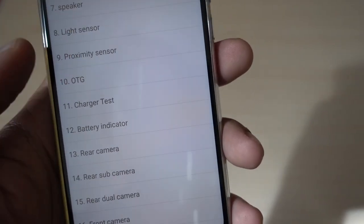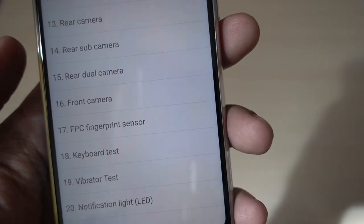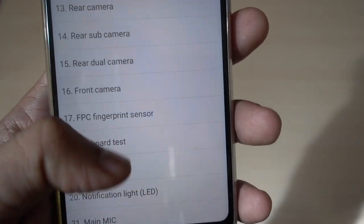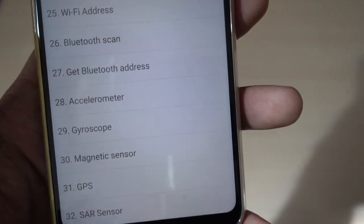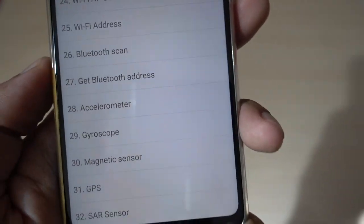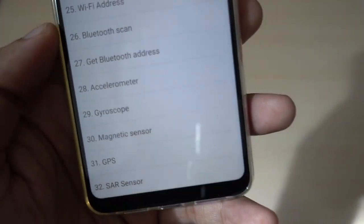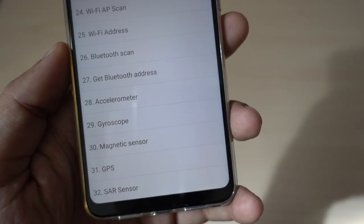Before going to the Xiaomi retailer you can check at home using these options: the light sensor, the proximity sensor, whether it supports OTG cable, battery indicator, the rear and front camera, the fingerprint sensor, the notification light, GPS indicator, and the Bluetooth of the device. There are really useful tips and tricks which you can use including all these sensors.